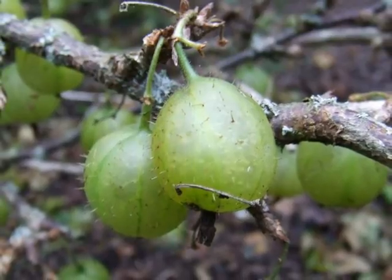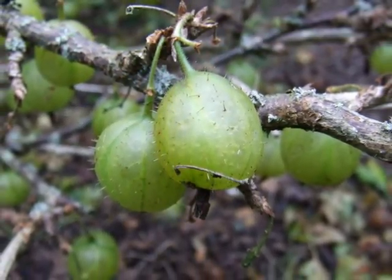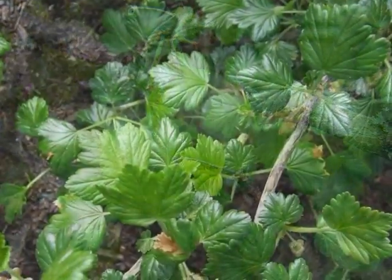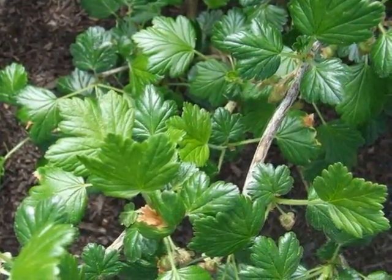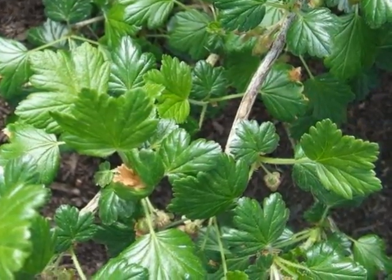These then form the prickly green oval plum-like fruits. The leaves are borne alternately on thin grey stems, accompanied with rather prickly thorns.